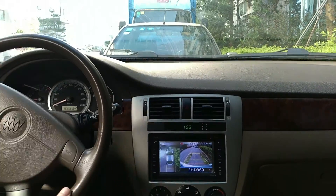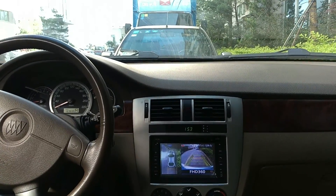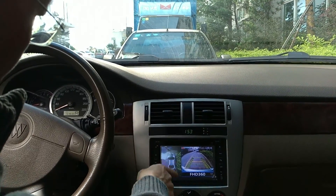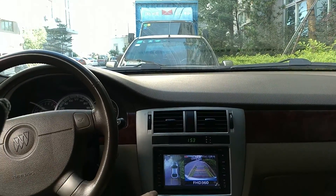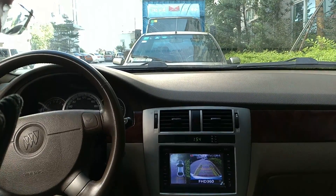In reverse, if you're trying to park your car in the middle of the parking lane, it's really convenient.